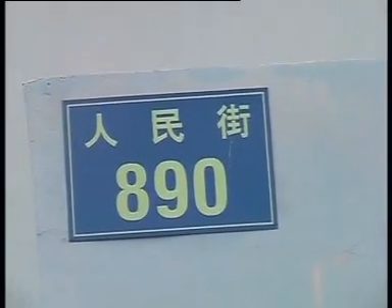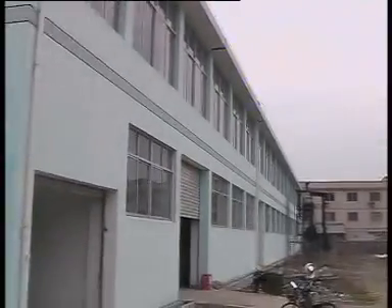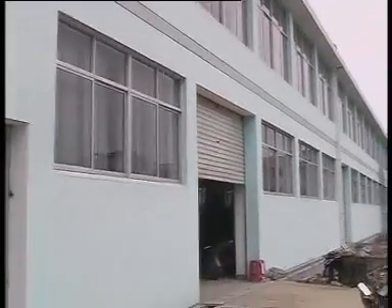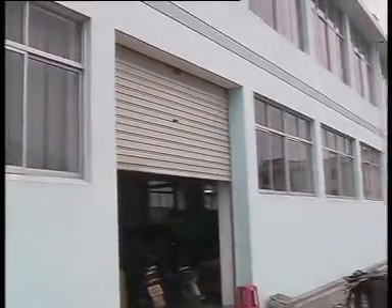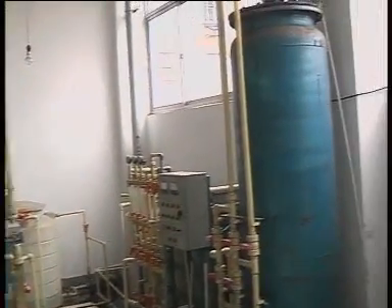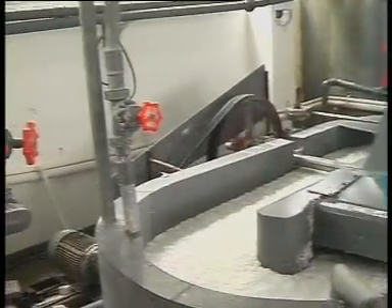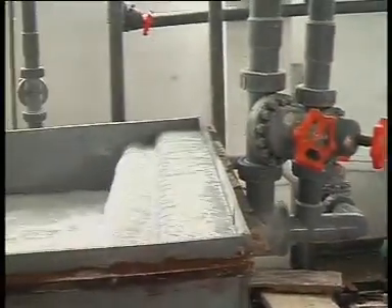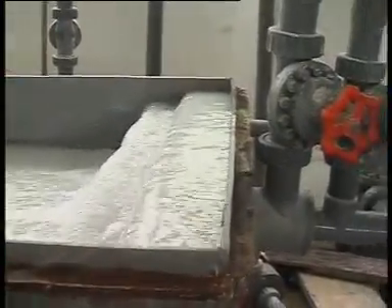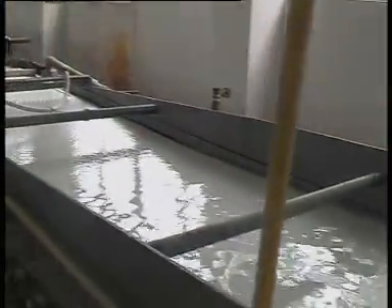Ladies and gentlemen, you are welcome to visit Underly Storage Battery Separator Company. Our company manufactured PVC separator long ago, but now we make AGM separator. This is a water purifying facility, and this is an AGM glass fiber tank that dissolves the material, then makes it into AGM sheets.